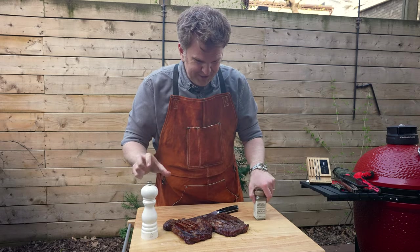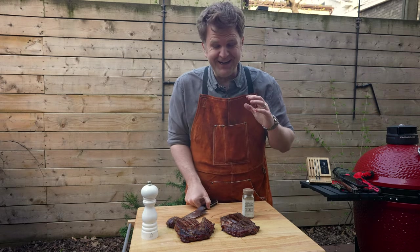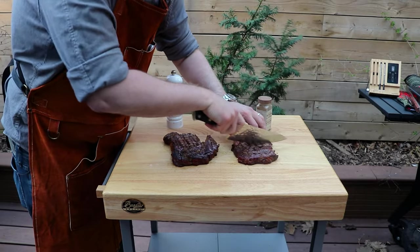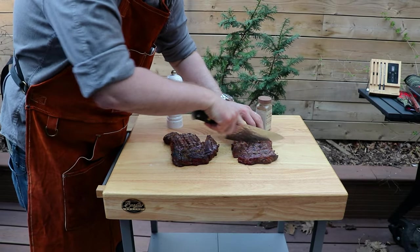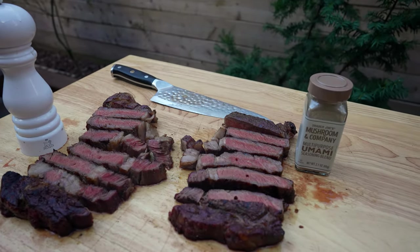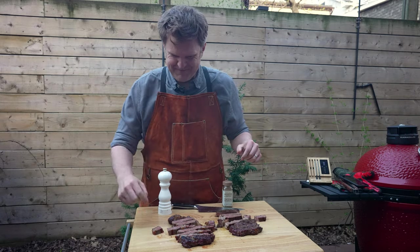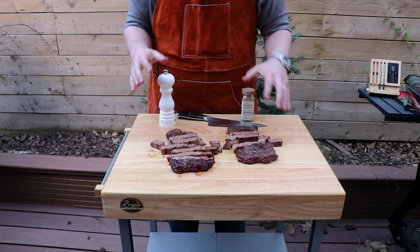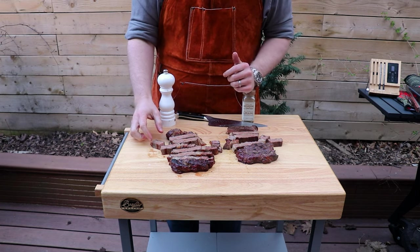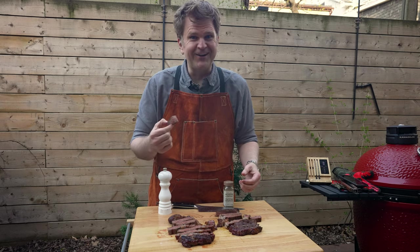Both of these steaks turned out really well — both have really nice crusts. They smell incredible, I just can't wait to cut in and see how they turned out. Appearance-wise these both have a very similar crust, though the umami steak is a little bit darker just because it's a dark seasoning. But ultimately it all comes down to taste.